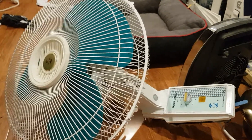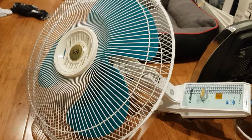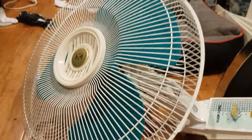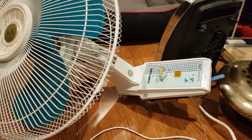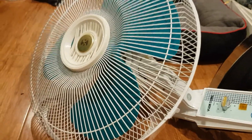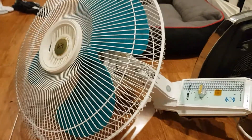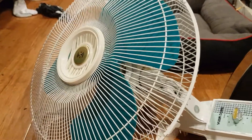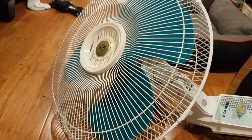Howdy viewers. Today — well, tonight — it's late at night, 11 o'clock. This is my first war fan in my collection, as you can see, and perhaps a beautiful one.